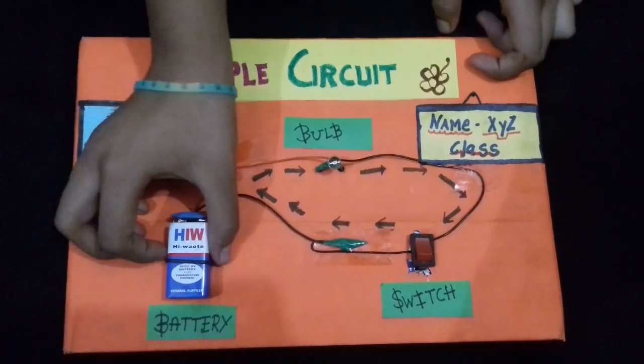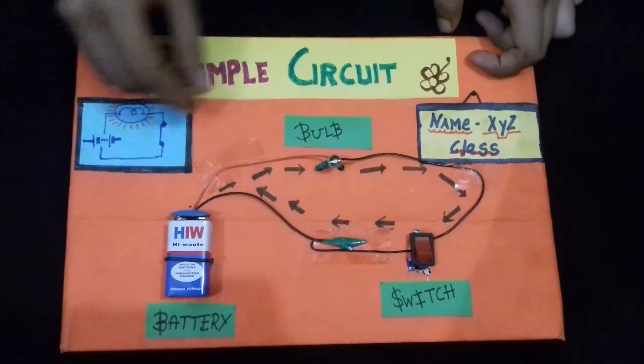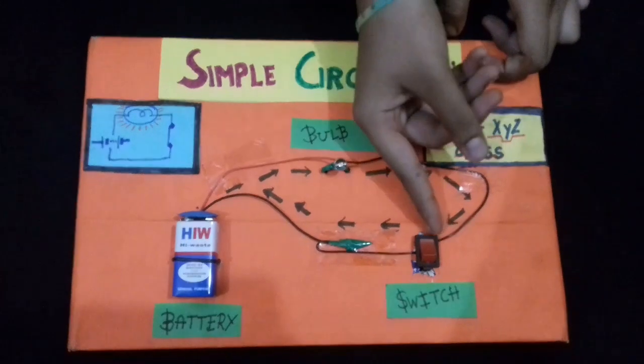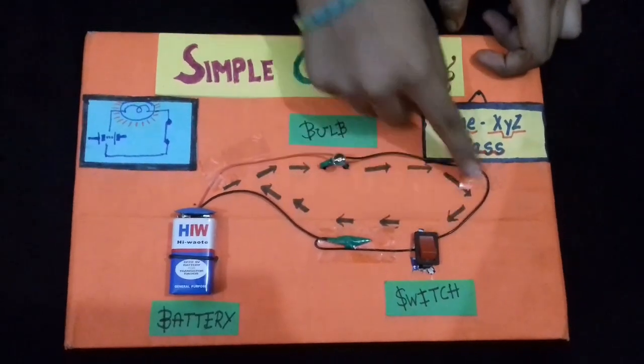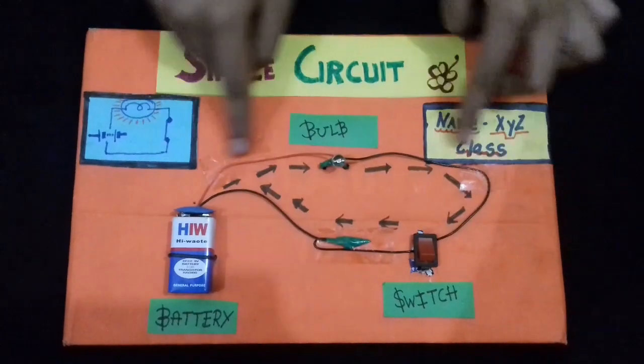I fixed the battery with wires and joined the connector. In the connector there are two wires — a black wire and a red wire. We will connect them to the bulb and switch so that our circuit will be complete.